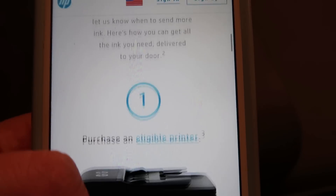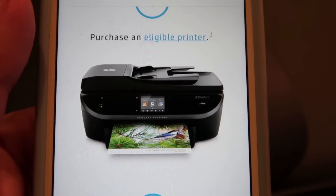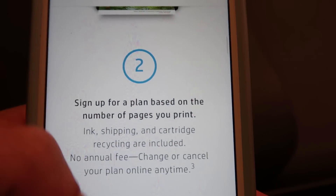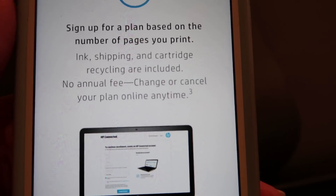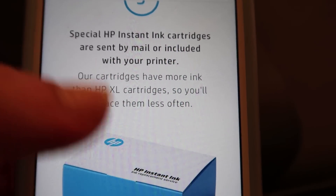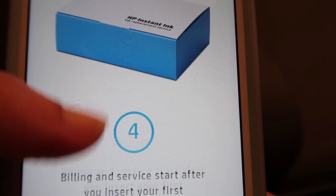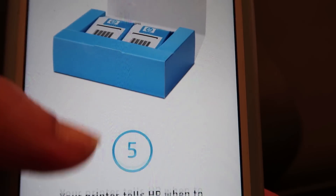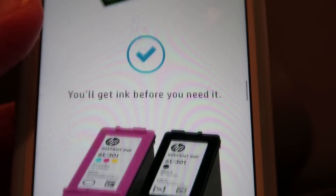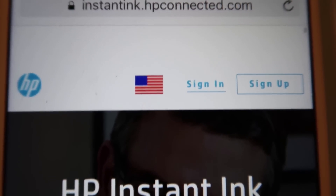Instant ink is one of my favorite things ever — I will never have a printer that does not have this feature. It's a program that HP has where your printer, hooked up via the web, keeps track of how much ink you have. When your ink is low and you're getting towards the end, it automatically orders you more ink and sends it to your house. We are actually instant ink customers; we've been using it for the last year, not sponsored — totally on our own.